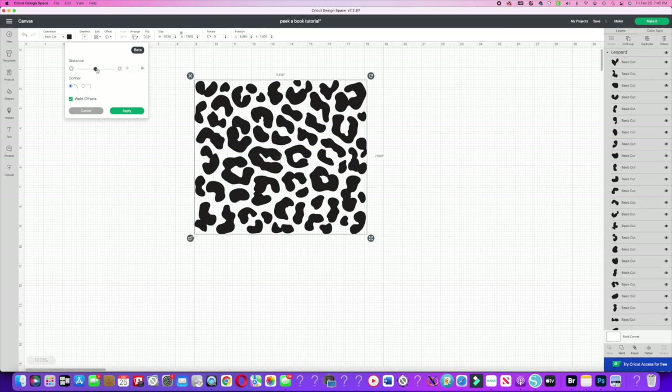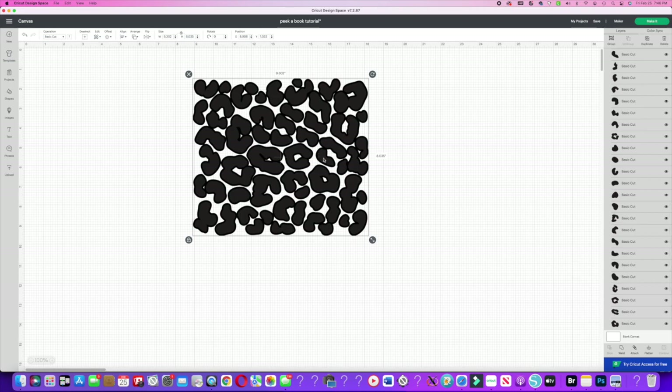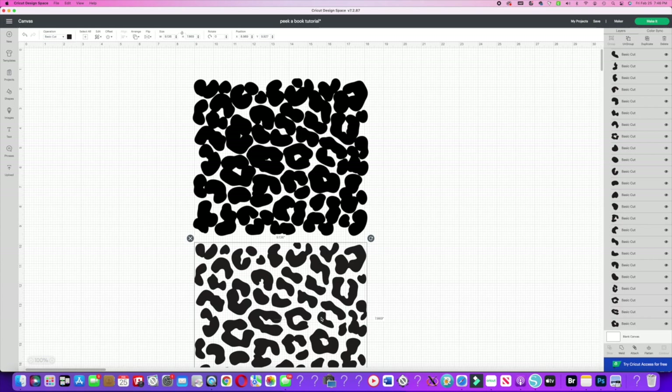It takes a little playing with because sometimes the offset doesn't want to appear. Make sure nothing is overlapping, then go ahead and click Apply. That will give you an offset. However, if you watch my previous videos, I want a thin outline — I don't want a full offset below my pattern. So I'm going to separate them first.